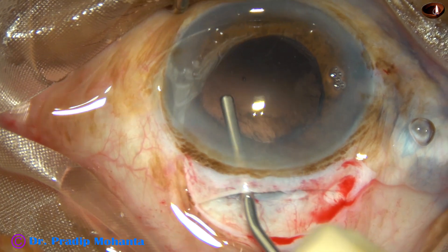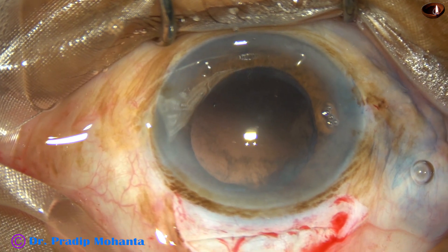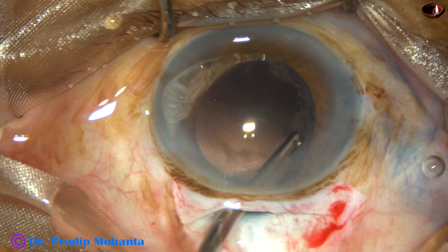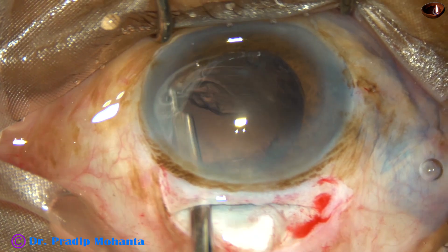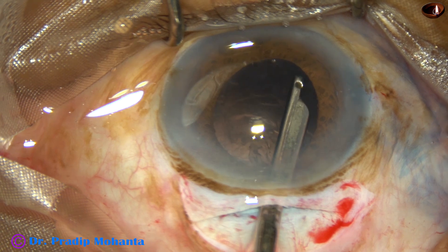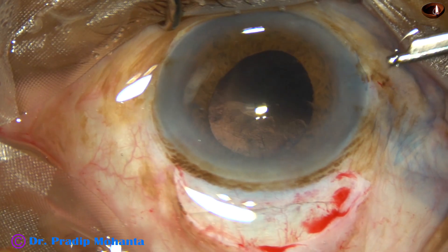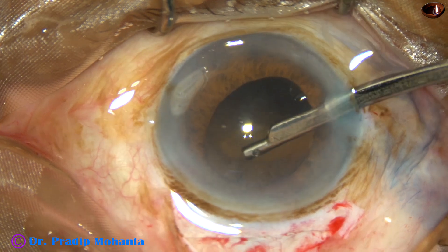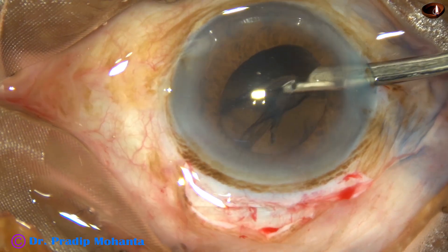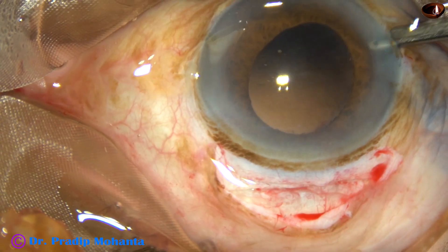Now visco is used to fill the anterior chamber and the capsular bag, and I am going to remove the cortex. If you fill the AC with visco, you can use the main wound for some time — until all the visco comes out — and remove a lot of cortex. Remove the cortex from the sub-side port area first, then go through the side port. Even without visco in the anterior chamber, since you have gone through the side port, the anterior chamber is nicely formed.